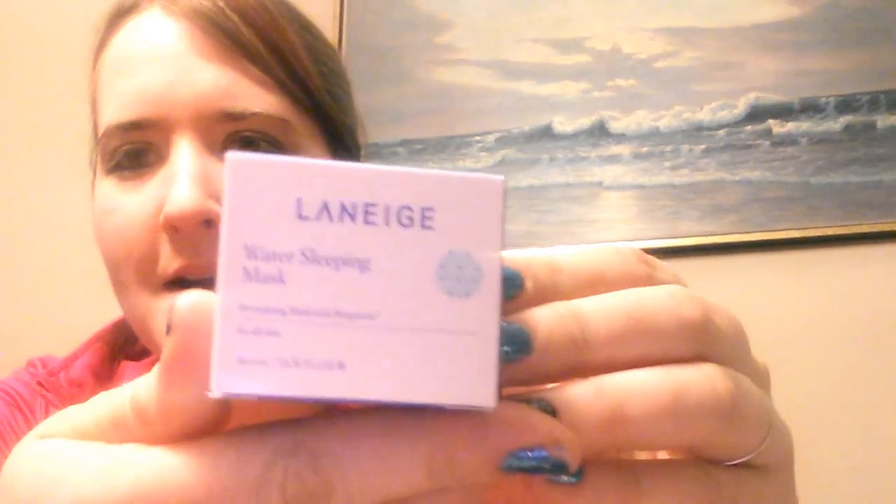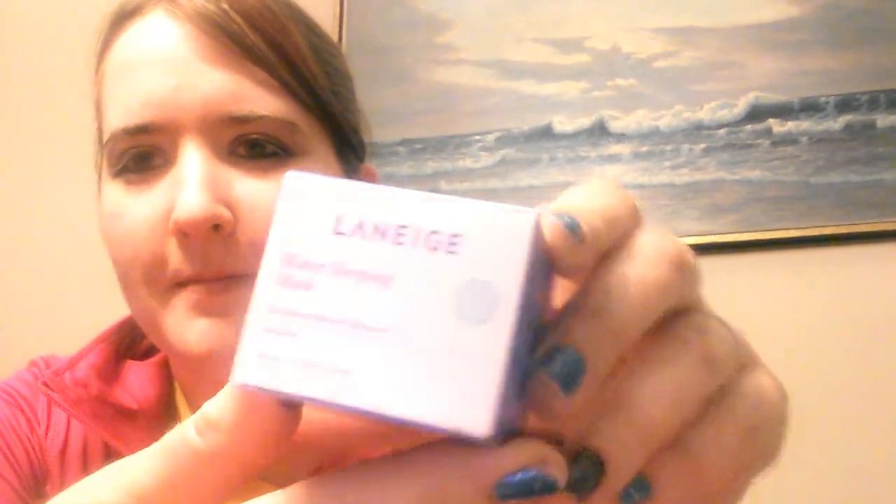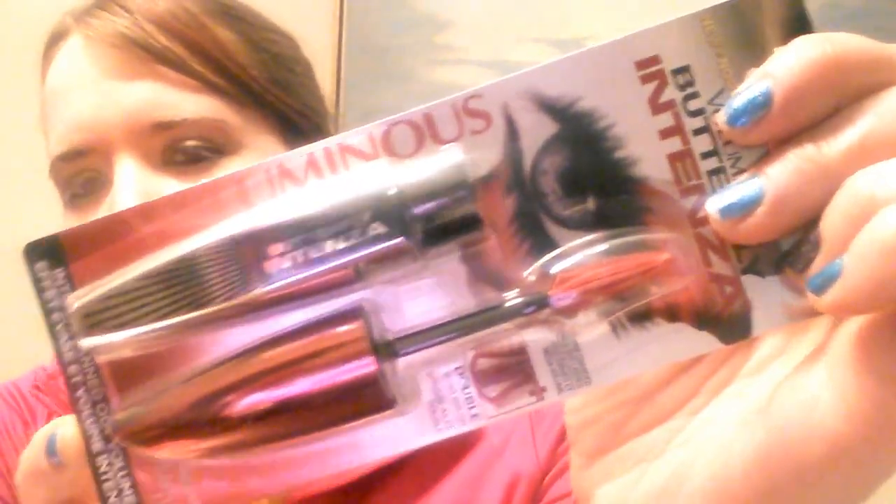The first box also came with an eyeshadow cover — sorry about my dog — and then it came with a water sleeping mask in a small box. I'm not really sure what that is yet. It also came with the L'Oreal Voluminous Butterfly Intensa black mascara. I'm really excited to try that and will let you guys know how it turns out. And it came with a Revlon lip gloss.